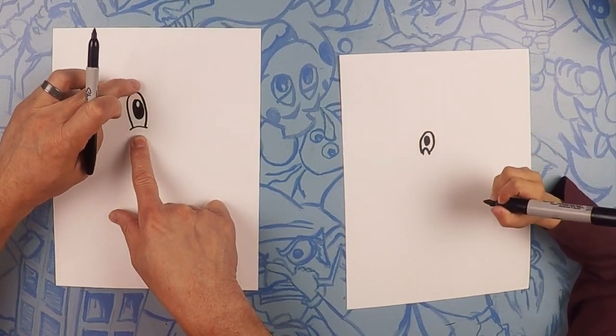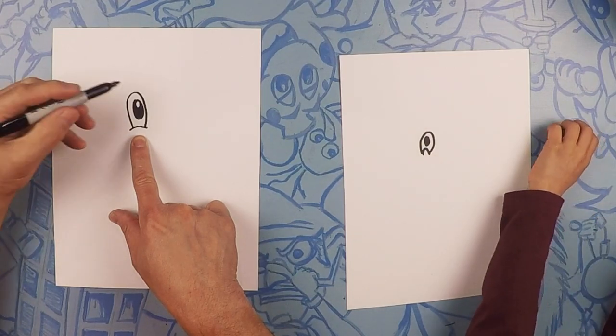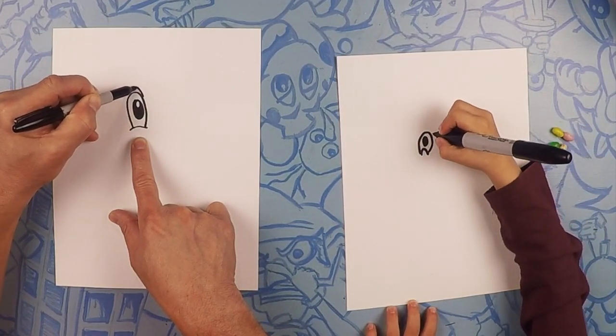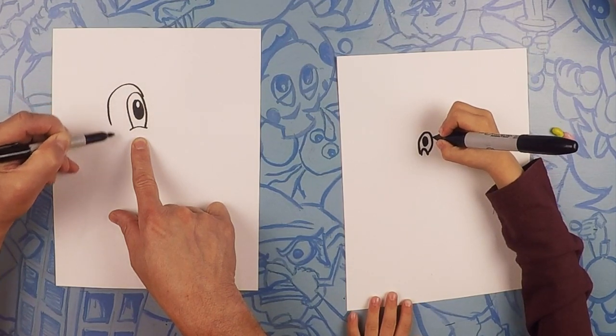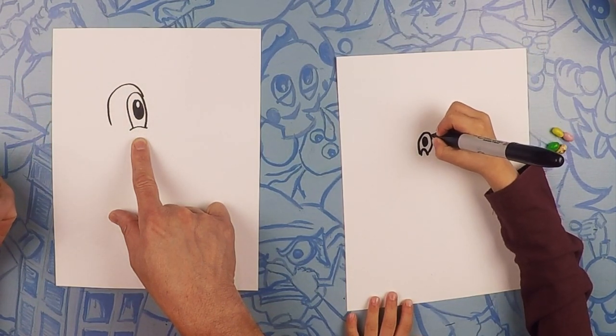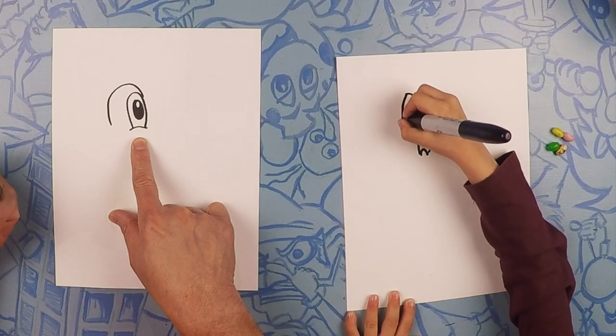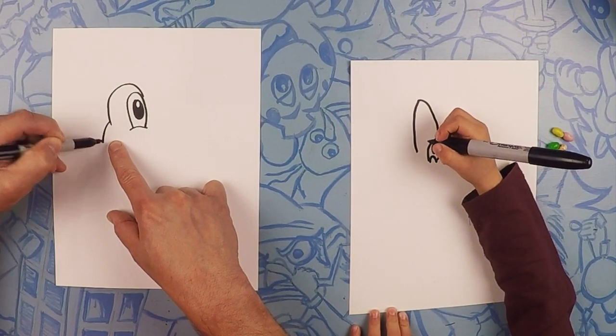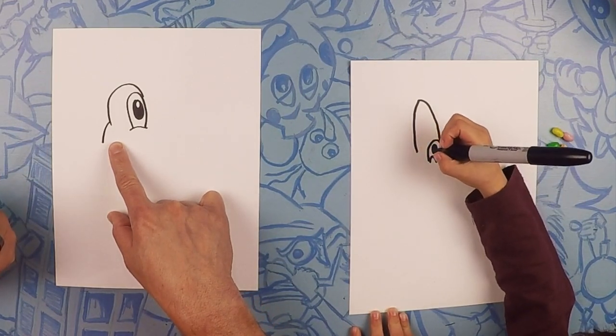So we're going to start above his eye and do a curve like a little rainbow. Start about on the corner of his eye and just do a nice little arc going up and over. And from the back there, we're just going to do one more little angled line.